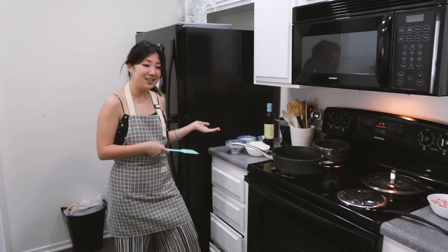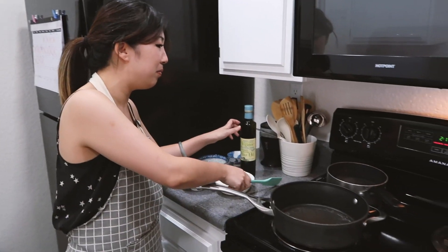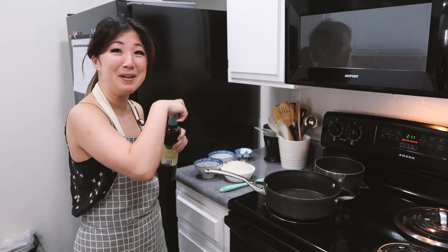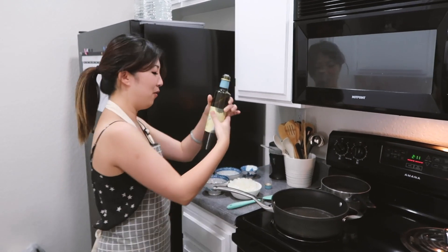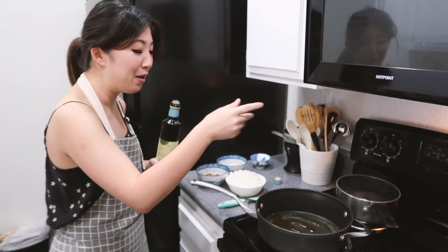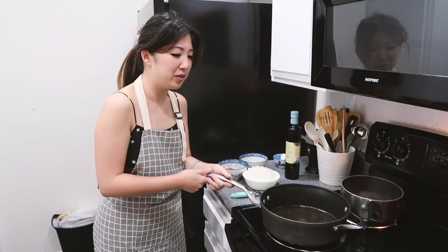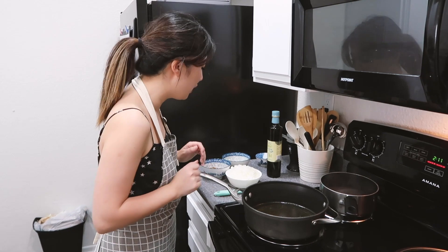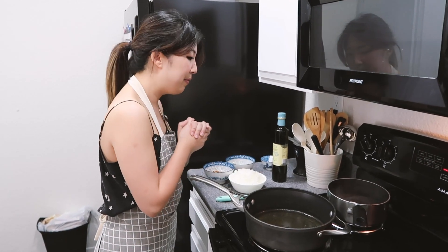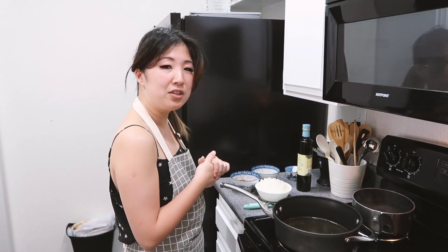Over here we have our sauté station. We're gonna heat this pan to medium heat. I honestly just eyeball the oil — very Rachel Ray style, just eyeball the EVOO. I never really measure it; as long as it coats the bottom we're good. Let's let that heat up. The eggs are also done so we're gonna take those off the heat and start sautéing.